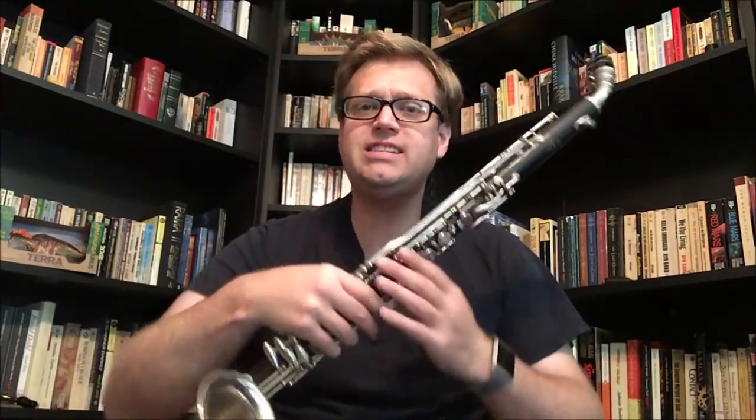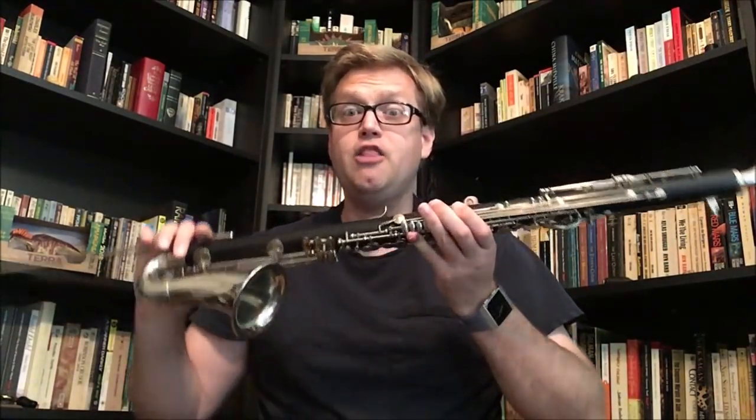What I then did is I transposed the part for alto clarinet in E-flat. This is only a step away on the bigger side from what Mozart originally wrote for the F basset horn. It's a little bit bigger bore, but I think this will really preserve the sound of the basset horn a lot closer than the A clarinet will. So let's have a listen to the same excerpt played on two alto clarinets.